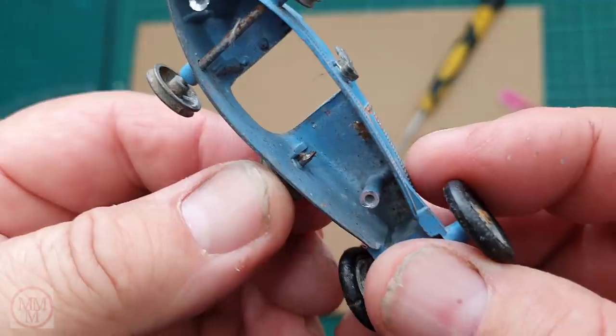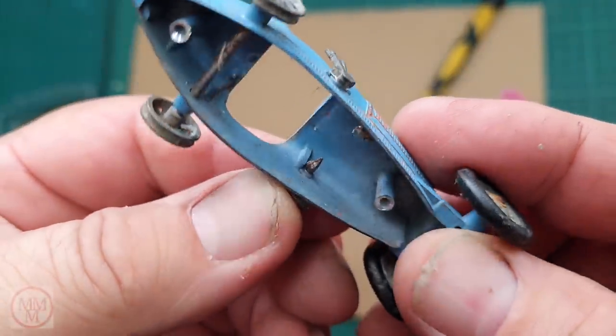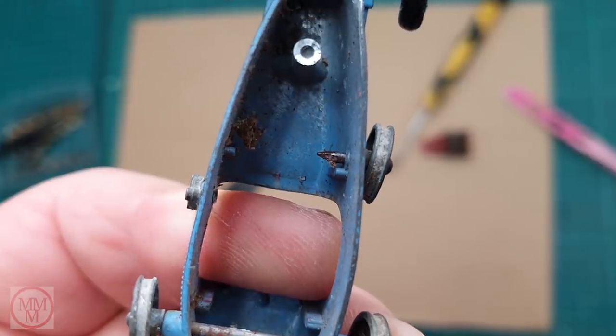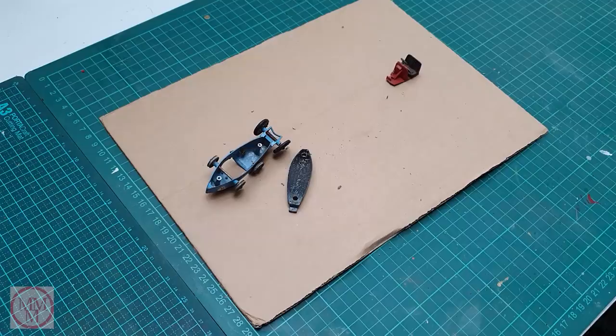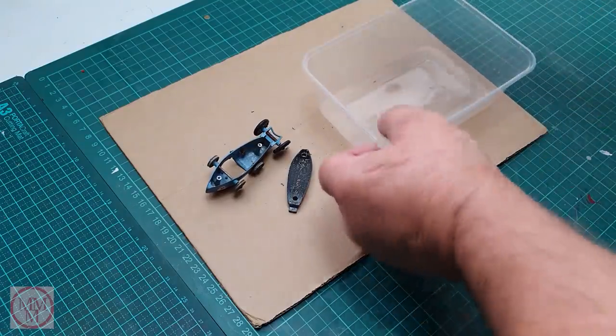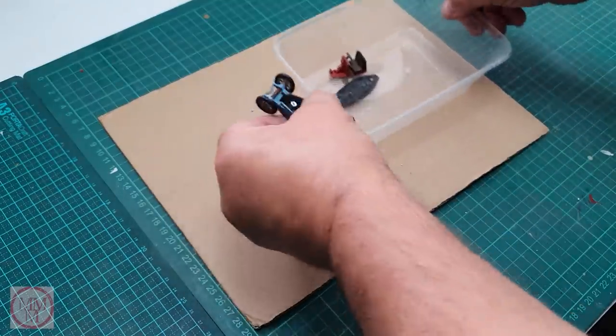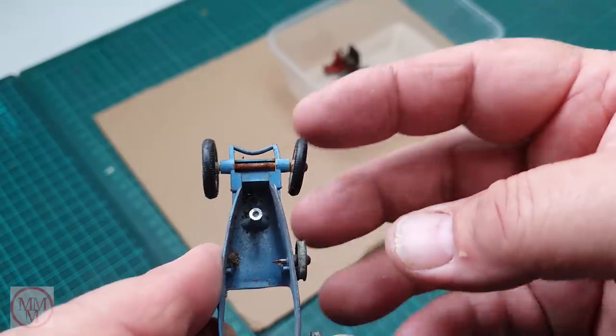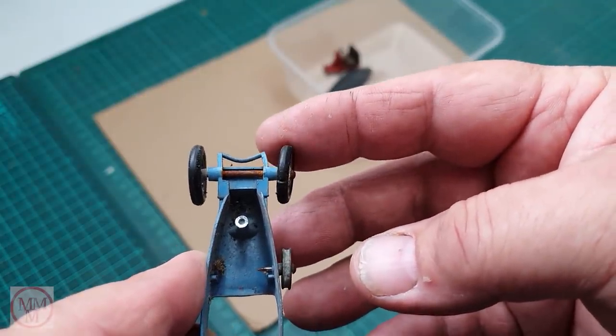This spare wheel is held on by what I can only call a small nail — not too sure that would pass current toy standards; if some kid managed to pull that out there'd be all hell to pay. The front axle is bent as well, hence the wheel is not sitting properly.